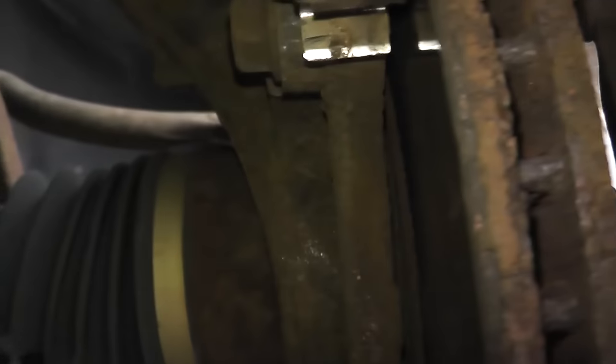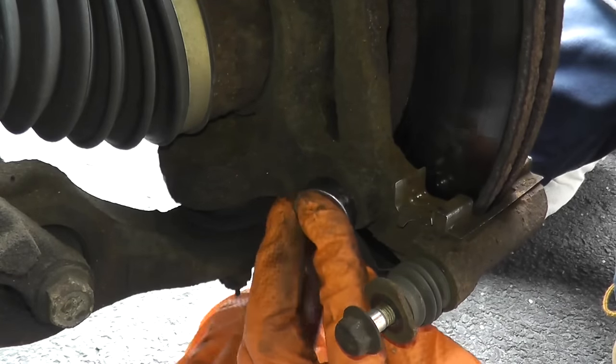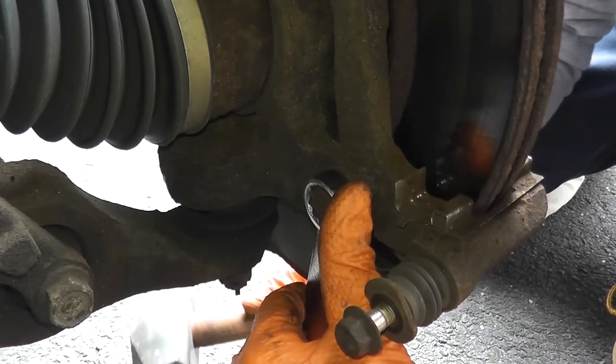Then you have the caliper bracket, which is held in — typically there are 17 or 19 millimeter bolts, one here and another one right there. A good solid three to four pound hammer is a big help.